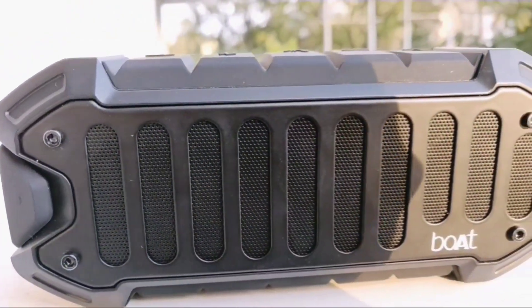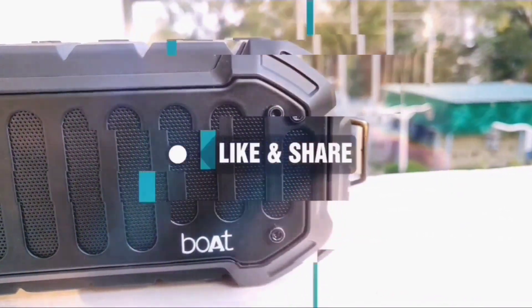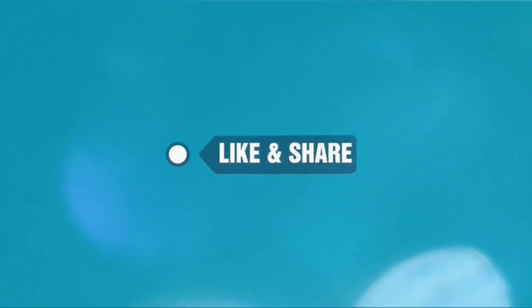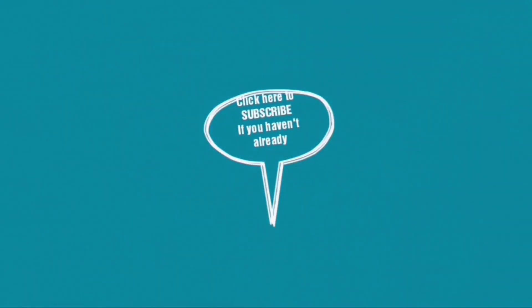So guys, this was it from our today's video. We've provided the link to purchase this speaker in the description below in case you want to buy it. Hit like and share this video with your friends and family. Bye for now.